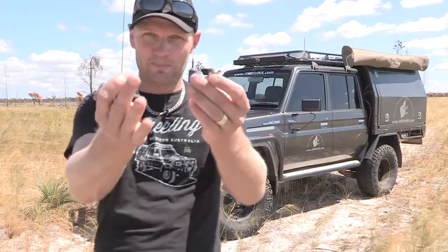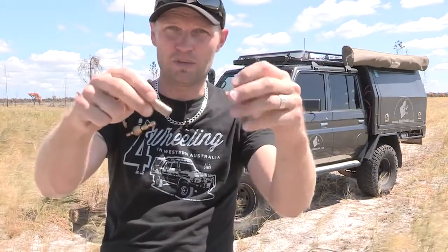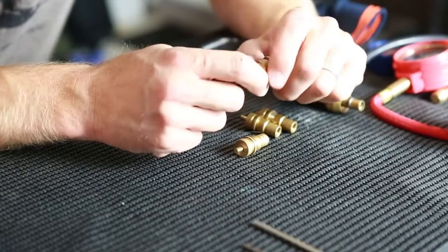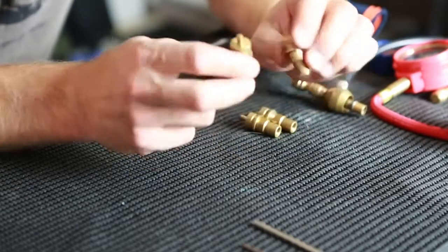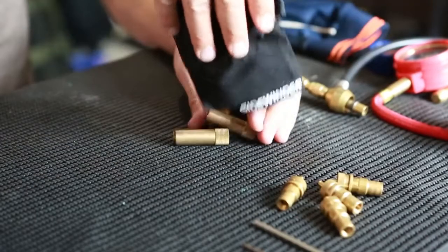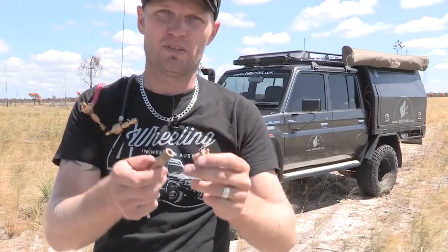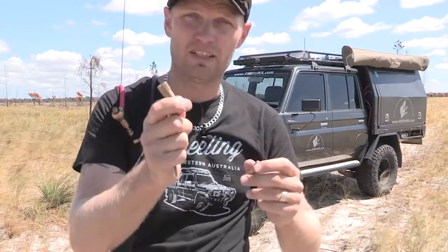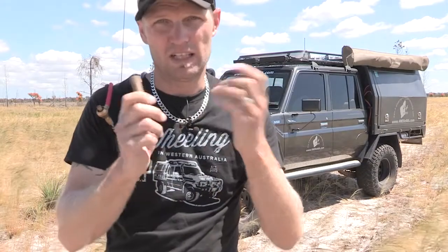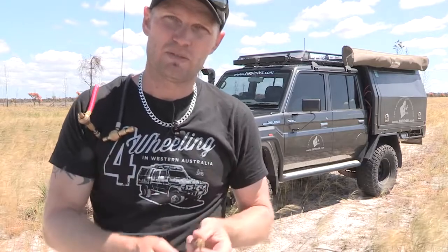Automatic tire deflators — why are these automatic? You set them to your desired PSI, screw them on, walk off, come back later, and they're done — all set to the same PSI, if you set them correctly. This type of deflator I'd recommend to the person who just goes fishing or on a single terrain who uses the same PSI every time, because these are quite hard to reset to a different PSI. Of course you can set it to 18 PSI or something like that, and then adjust later using an Allen key or stick for finer adjustments.